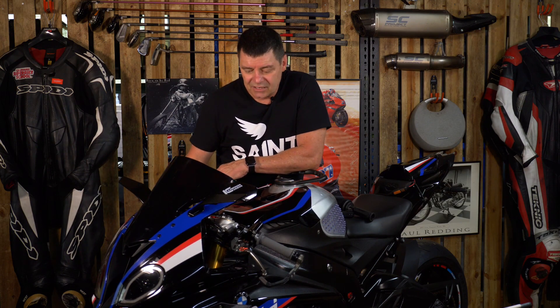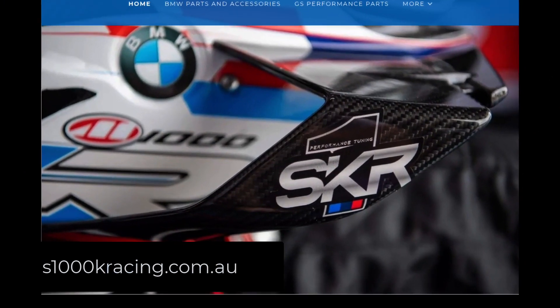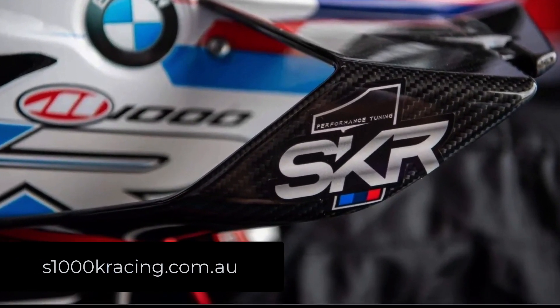Where can you go and get one of these 2D suspension sensor devices? Here in Australia you can get it directly from S1KR Racing — that's from Shane Kinders down in Victoria. Or if you're in Europe or overseas, you can go straight to Alpha Racing over in Europe and they have them there as well. If you've got a BMW S1000RR, go get yourself one — cheap as chips, absolutely worth it.